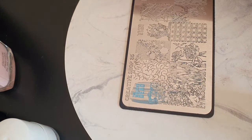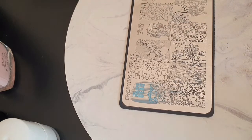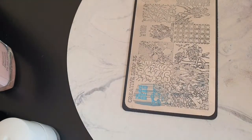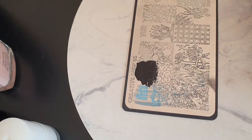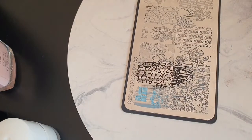For the stamping I used a Creative Shop stamping plate. I'm really loving this plate — every image I've attempted to pick up has picked up beautifully, no issues at all. It's really good quality, so they're probably next on my list to grab a few more from. I've seen some really cool designs online and I've definitely got a few on my wish list to check out.